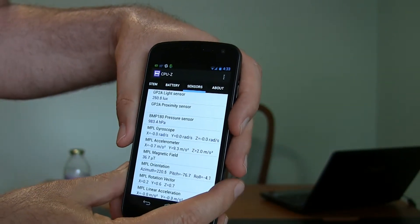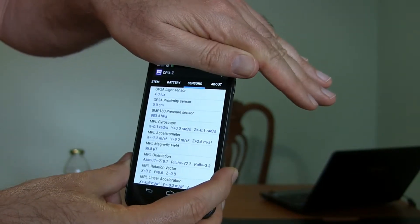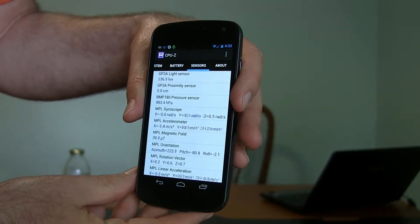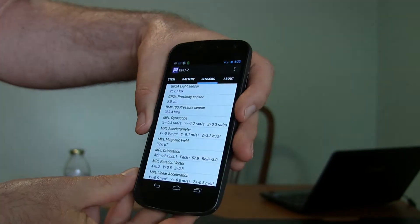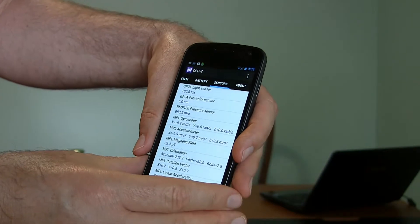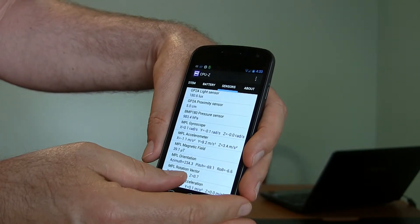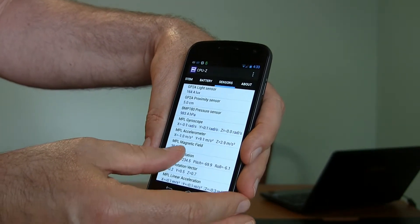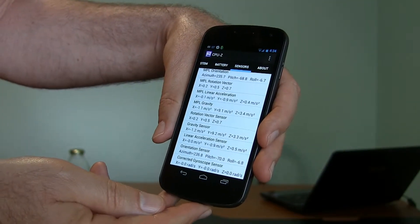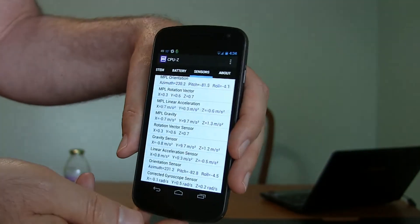Here's the light sensor — let me move my hand out of the way and it will change. There we go, it's got the front sensor, so it's active all the time looking to see if it's light or dark. Over here we've got a proximity sensor, barometric pressure, your gyroscope, your accelerometer, the magnetic field being measured, the orientation, other gyroscopes, and linear acceleration. It's a pretty cool app to be able to see all the inner workings of what's going on inside your phone.